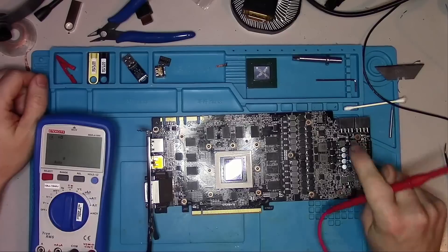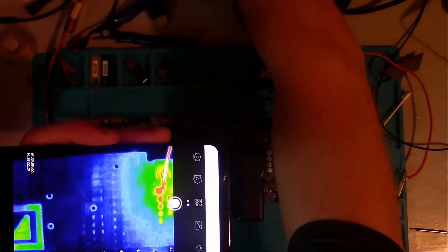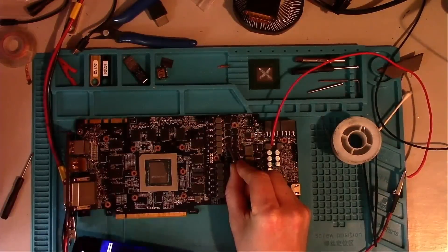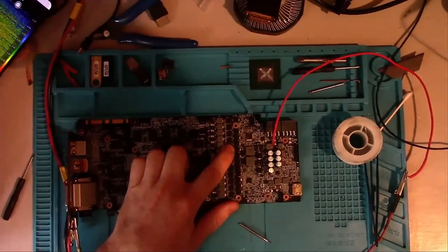It looks like one of the 12V lines is still shorted out, possibly because it's affecting a different group of driver MOSFETs. So let's give it some voltage and see if anything lights up — and it does. As before, I will steal one from the donor and place it on our board.